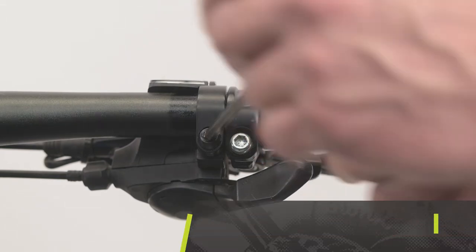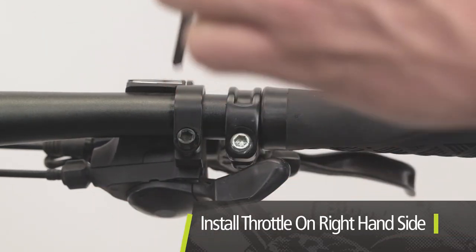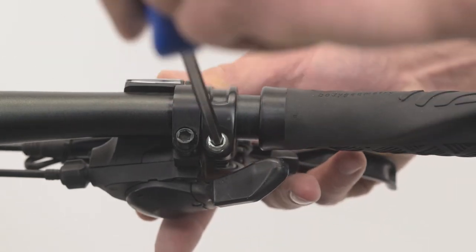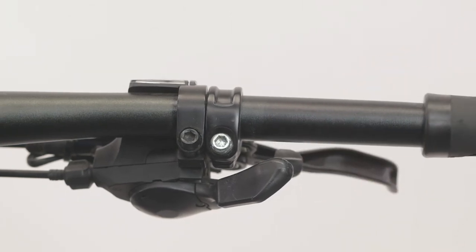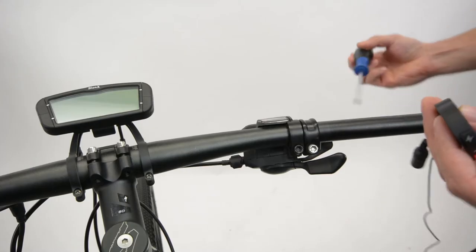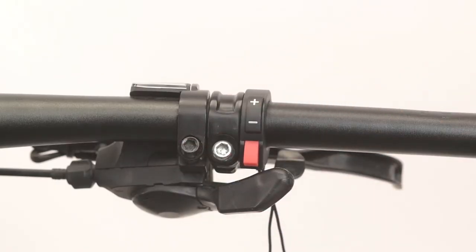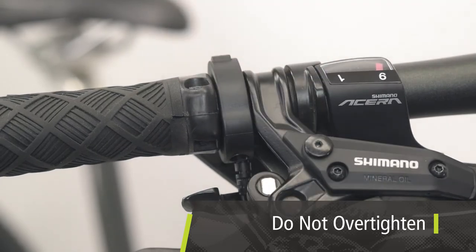Having the console mounted on the center or left-hand side, the throttle is installed on the right-hand side of the handlebars. Remove the right handlebar grip and move any applicable brake or gear shift levers as necessary to accommodate the throttle width. Loosen the throttle screw, slide into place and tighten with a Phillips screwdriver. Do not over-tighten the throttle screw; tighten until the module is snug on the handlebar.